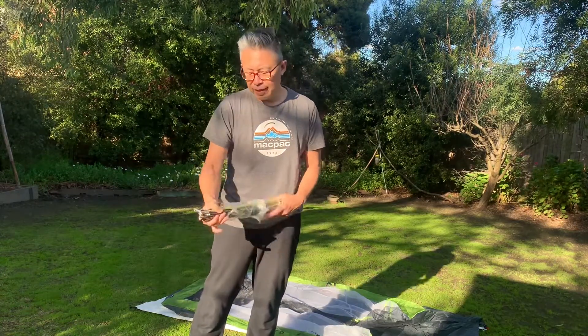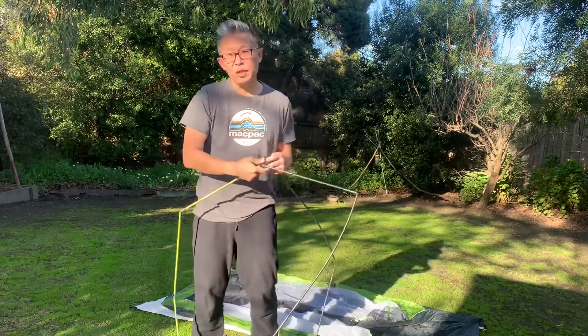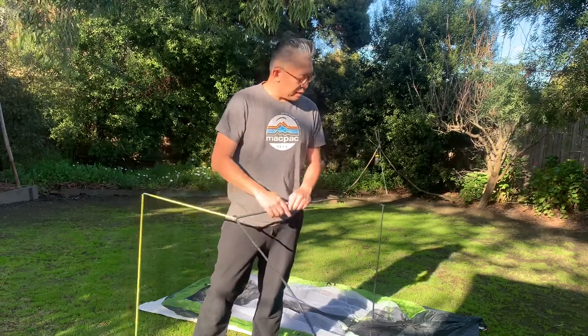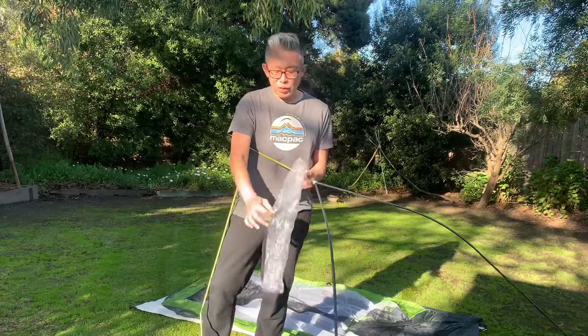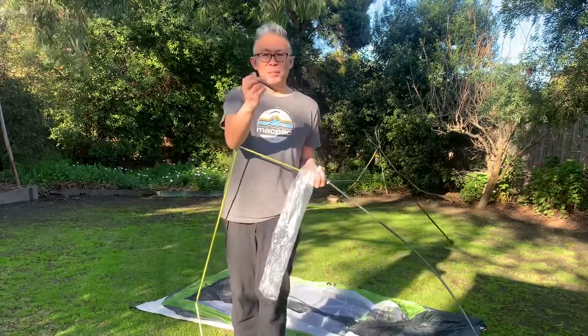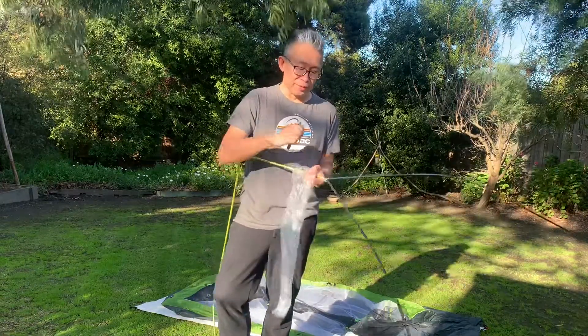The poles come in a Y-shaped frame rather than an X-brace. Having owned and used the Big Sky Revolution on a number of multi-day hikes over the last five years, these poles are significantly lighter. It's also great to point out that they supply a little piece of pole for emergency repairs, which is such a good idea.